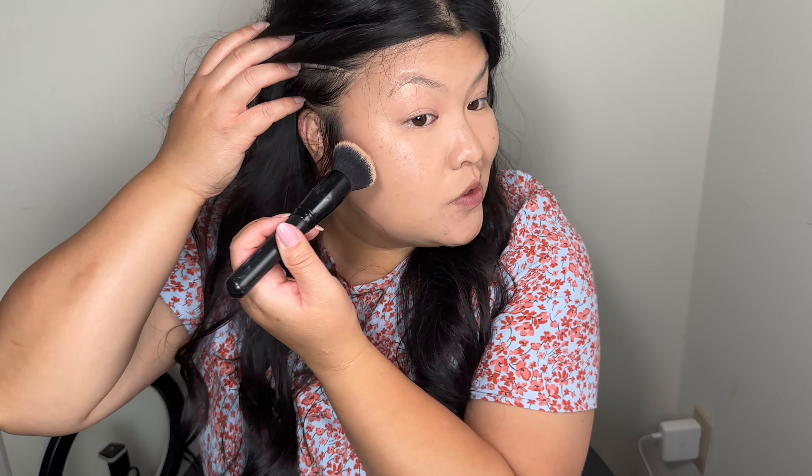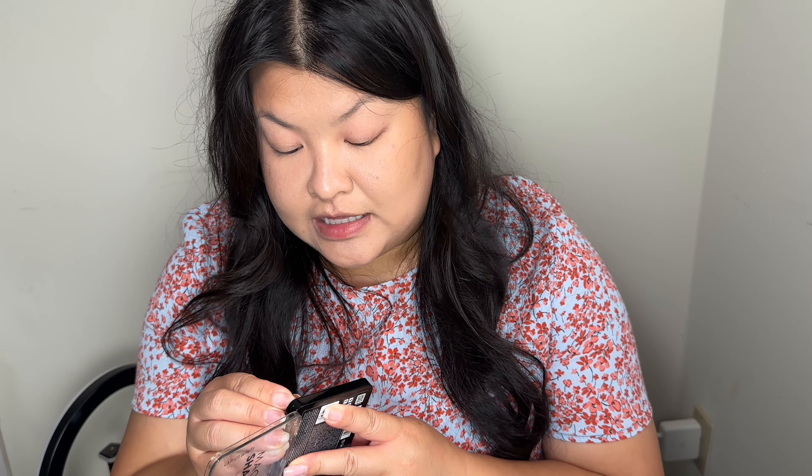I just picked up this Catrice Cosmetics Magic Shaper Face Cream Palette. I bought it on Amazon during Prime Day and I think it was under ten dollars. I heard this was like a dupe for the Makeup Forever one, so I'm going to use this on camera and see if we like it. I'm going to use this darker one to kind of do a contour — just picking up a little bit.